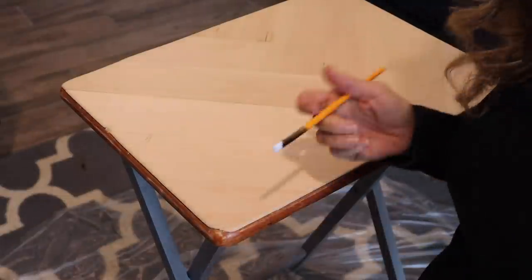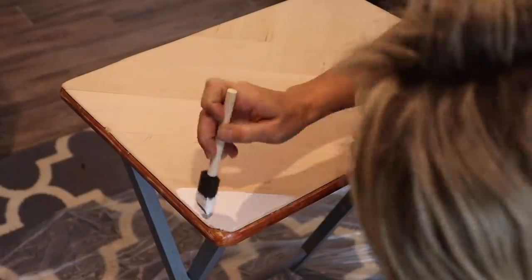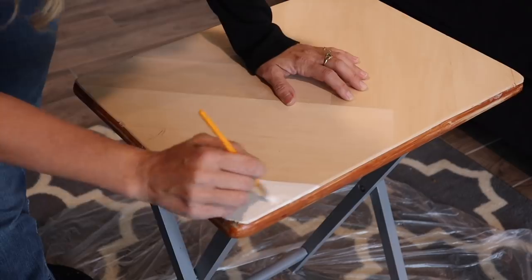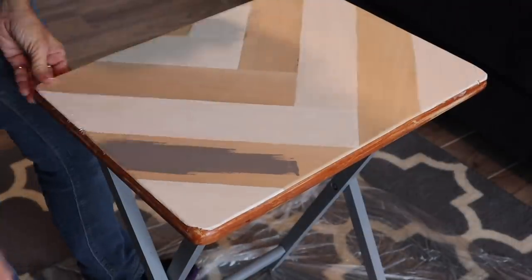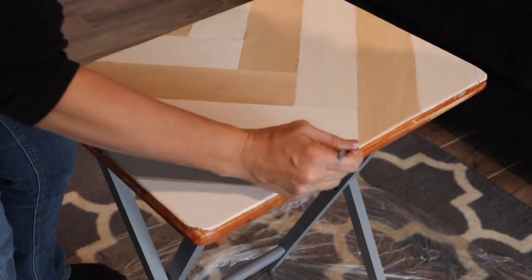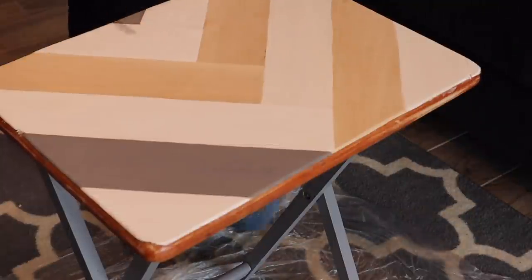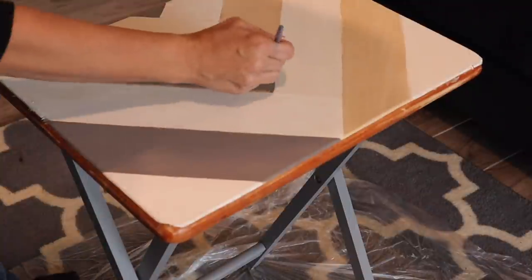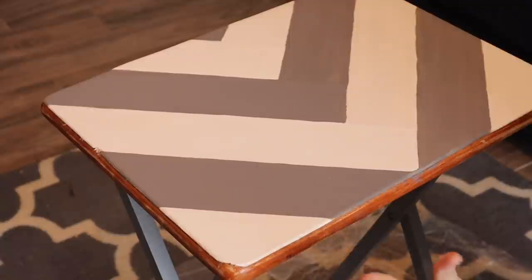I'm going to attempt to do these pieces different colors, but I'm not sure if I can get them smooth enough. Here's the part in my DIY where I'm wondering — why did I put these boards on here? Why didn't I just tape off and paint this? If you guys decide to make over your TV tray, you do not need to put boards on there — you could totally just tape it off and save yourself a step. I made so much extra work for myself for no reason! The first coat is done — I'm going to let that dry and then do the edges gray.